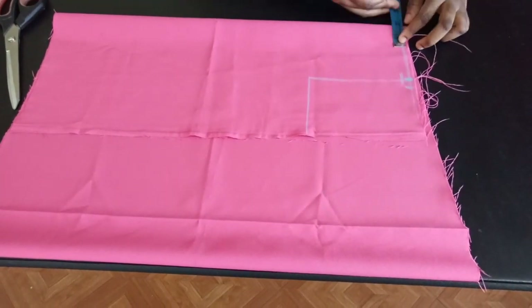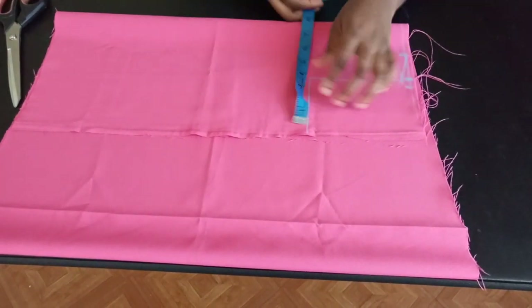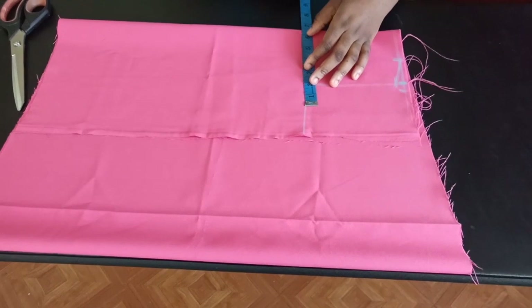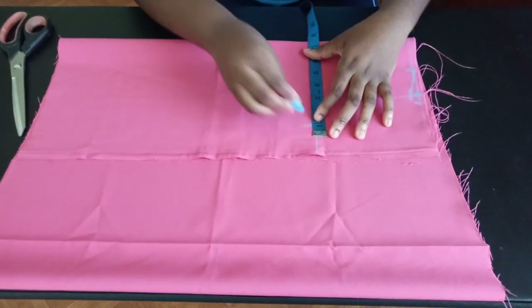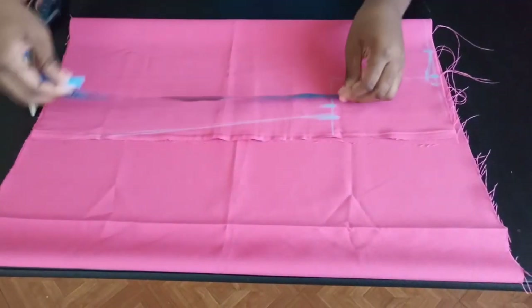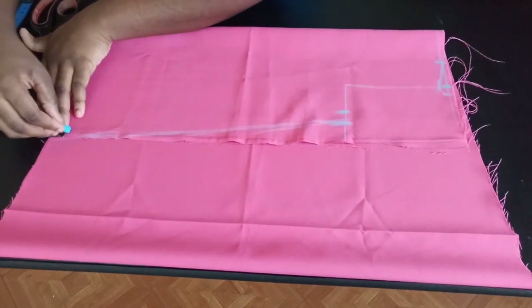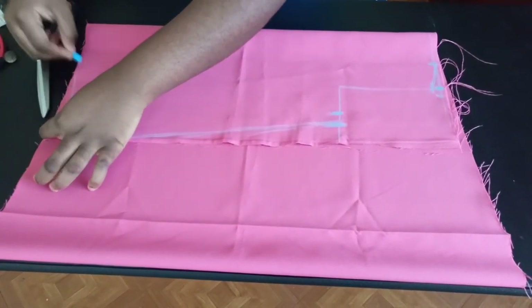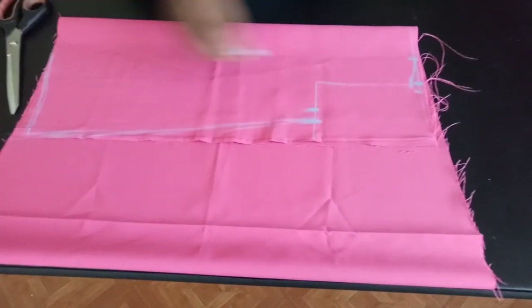I'm going to insert my neckline at about 2.5 inches and then connect my shoulder slope. Now I'm going to insert the bust measurement — 24 divided by four is six — and I'm going to add an extra half inch of ease, plus one inch of seam allowance. From here I'm going to go down and connect this to the end of the dress, giving it this A-line shape. Then come up here by about one inch and blend it in to the edge of this point.